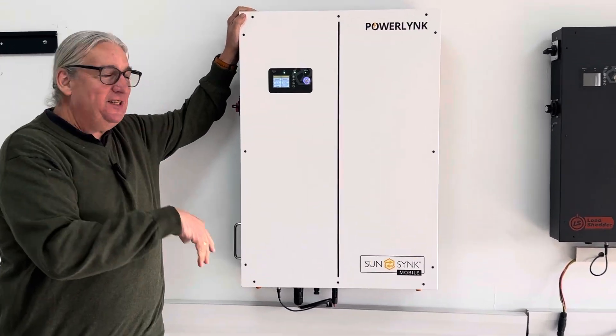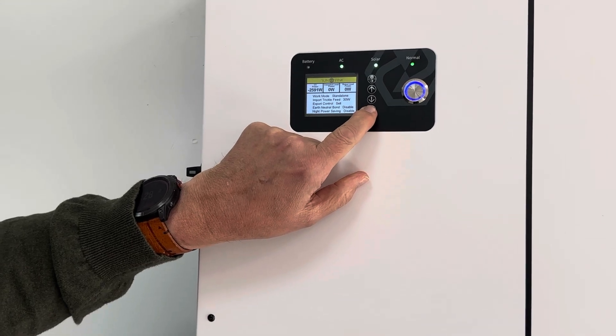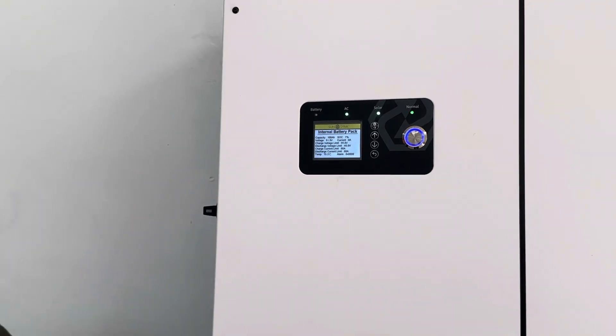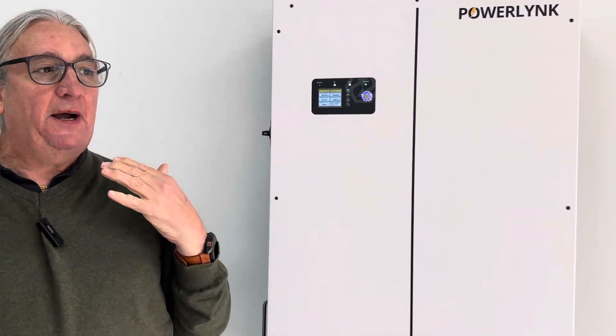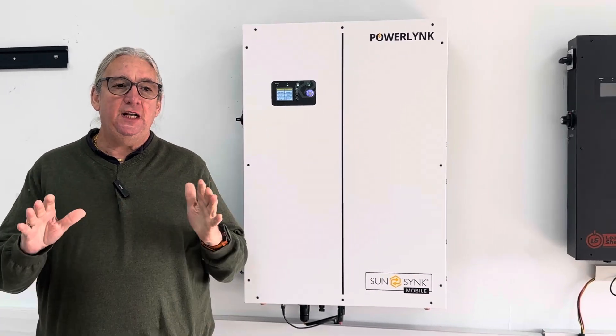Come and have a look at this. You can see on here, it's an all-in-one unit. I can press the button here and we can see the state of the operation. We can see the status of the internal battery. If we've got an external battery, we can press it again and it will show the external battery status. It's a very, very simple unit to use.